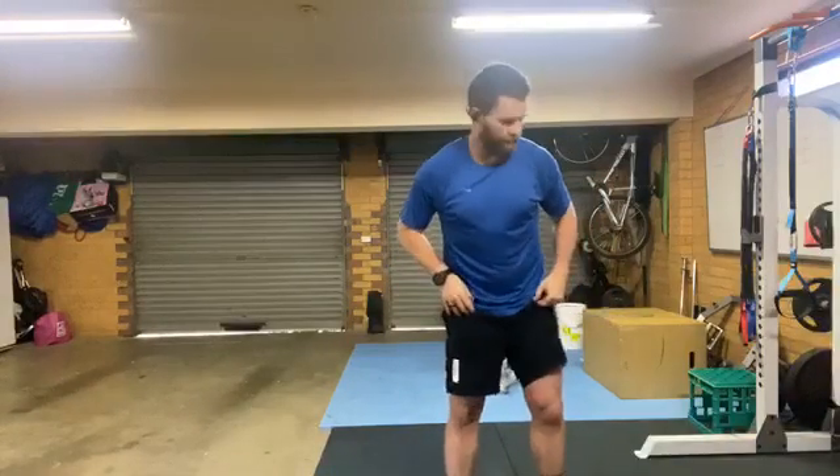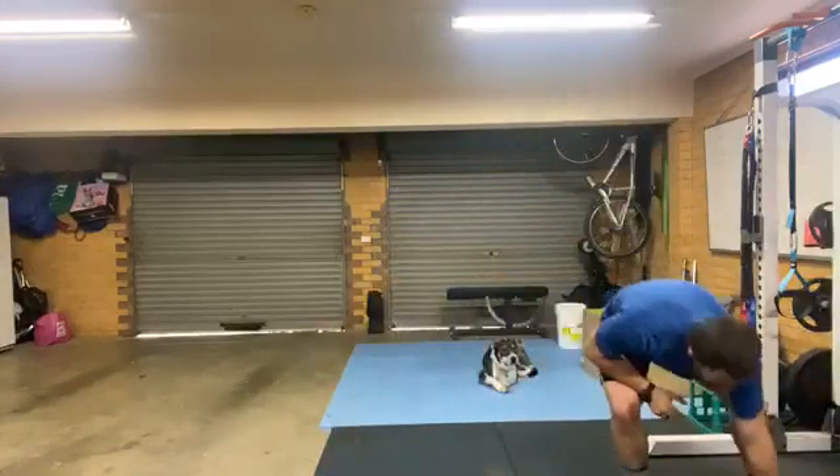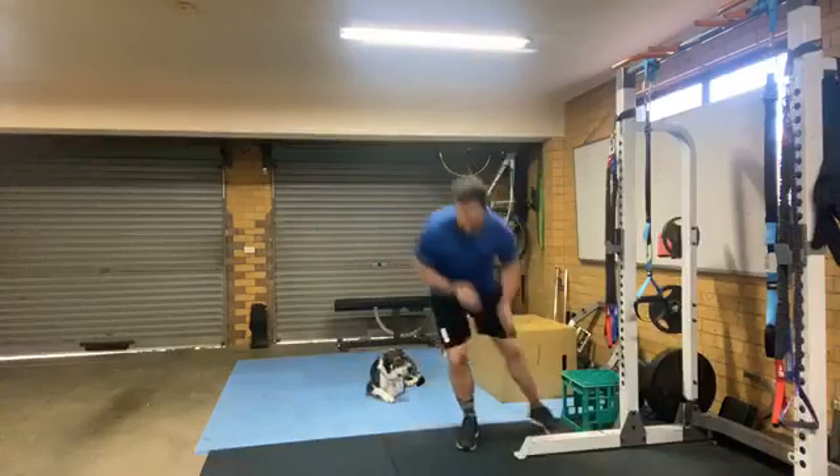You're going to go really short — it's just a two-metre square. 40 seconds of side shuffles, just touching the line each side. Let me move over here so you can see better. Touch, touch — like that.